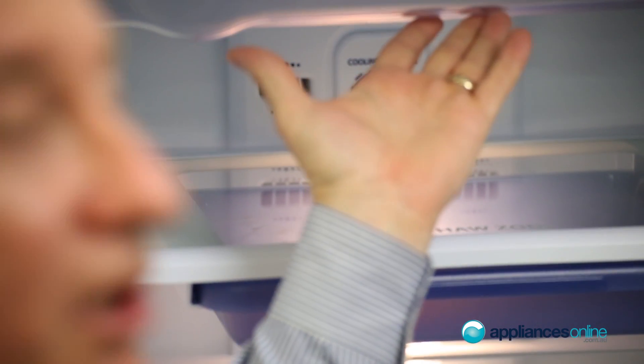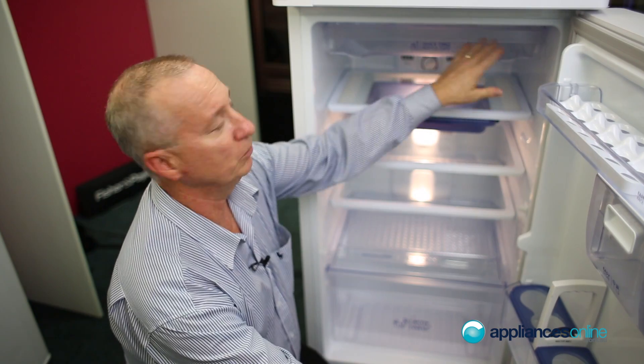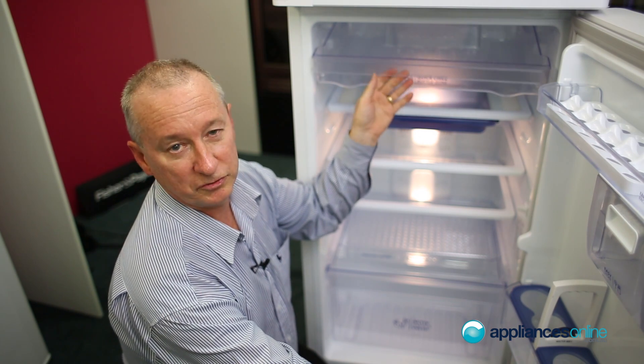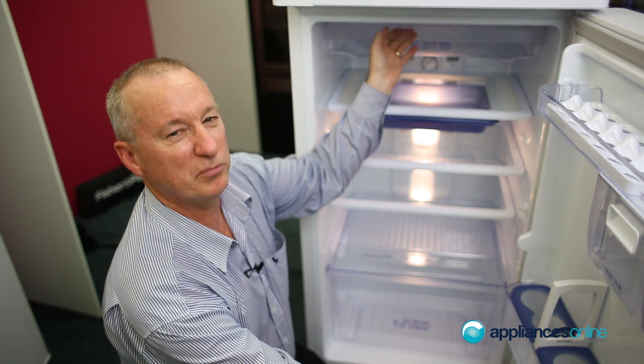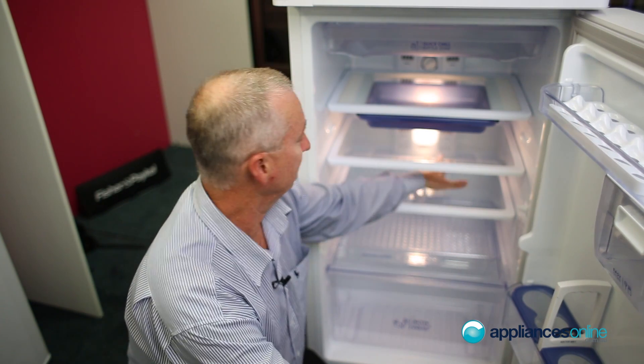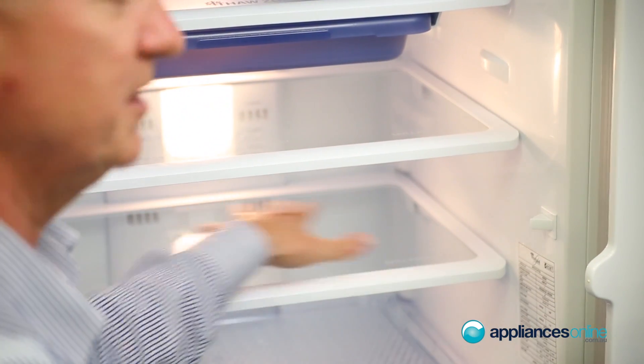At the top you'll notice a quick chill zone section. That's great for your bottles or cans — it's the coolest part of the fridge, so you can put cans and bottles up here to get them chilled nice and quickly, maybe even the odd bottle of wine. The tempered glass shelves are spill-proof, so if you do knock a can over it's retained in that area and easily mopped up.